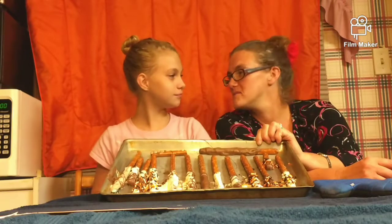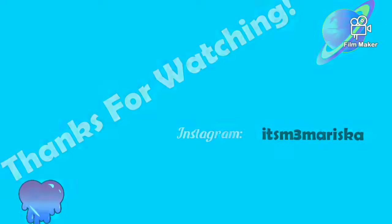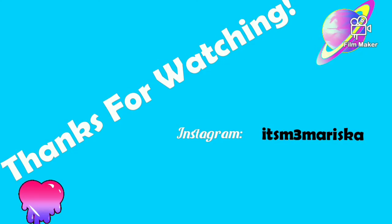Don't forget to like, subscribe, and share — and hit that bell. Bye! Make sure we get thumbs up, not a thumbs down. Bye!